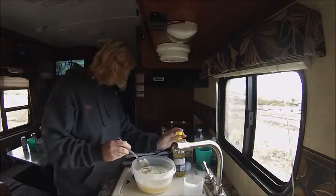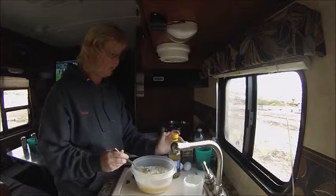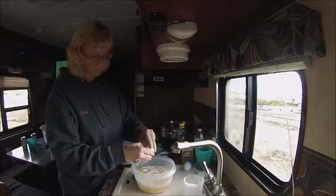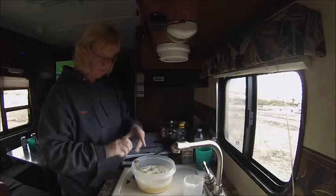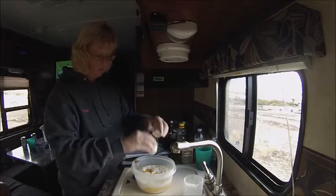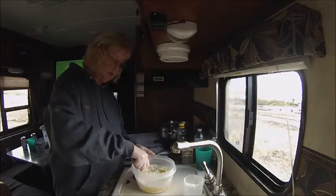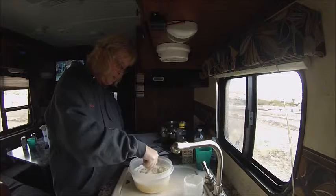Our last ingredient is two large eggs, so we'll get those in there. You could even put some grated cheese in there too — that might be good. I haven't tried that yet. So we'll get this all mixed up.